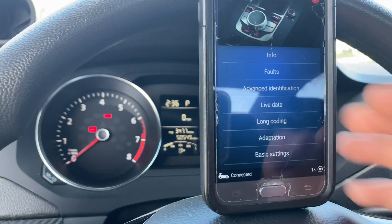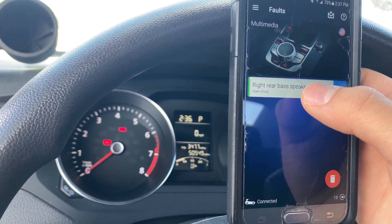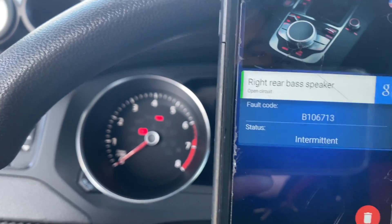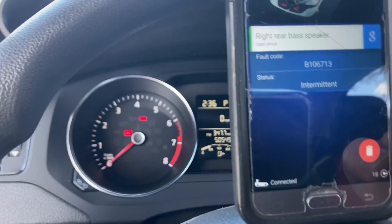Under multimedia there's something going on — oh okay, I already knew about this. It's the right bass speaker in the back, which is apparently no good.